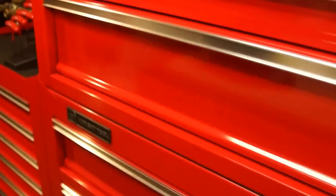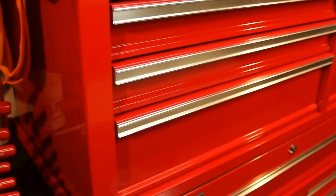Definitely a Harbor Freight gem item. I have absolutely no complaints with it — it's really been holding up well.